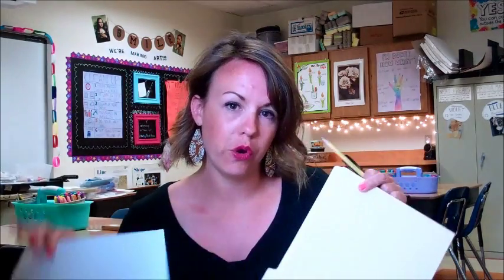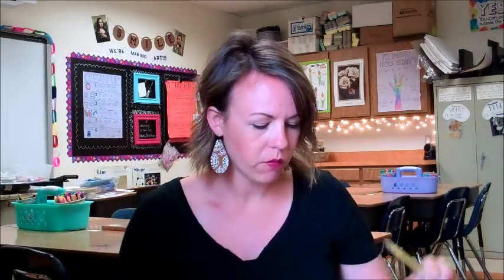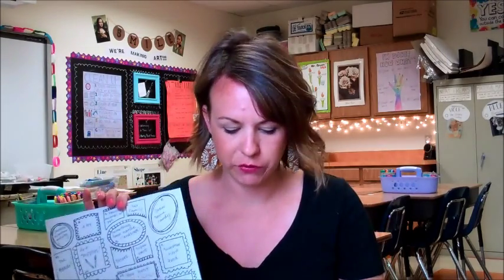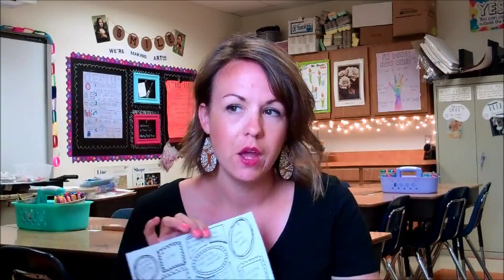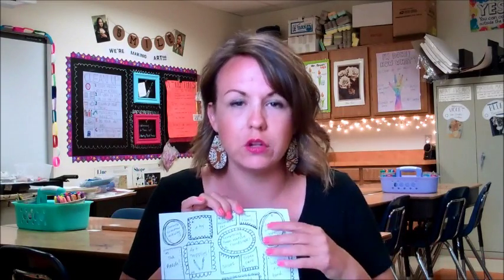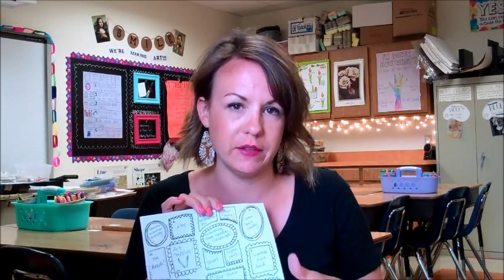So what you're gonna do with your folder and your paper and your 25 drawing ideas is over the summer at some point — you don't even have to do these every single day. You can start one on a Monday and maybe you want to finish the same one on Tuesday or Wednesday. It doesn't matter. You don't have to do them all back to back. As long as you get all 25 done by the end of summer.